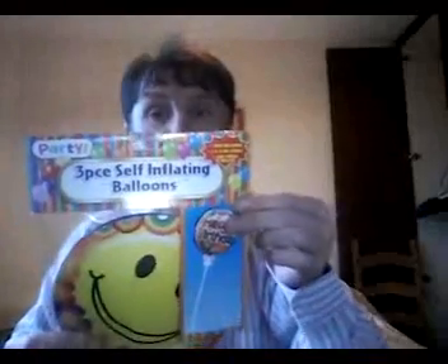There we are — smiley face for everyone, it's the weekend! It's a self-inflating balloon. It doesn't self-inflate... oh right. What is this? All from Athlone joke shop in the middle of town.